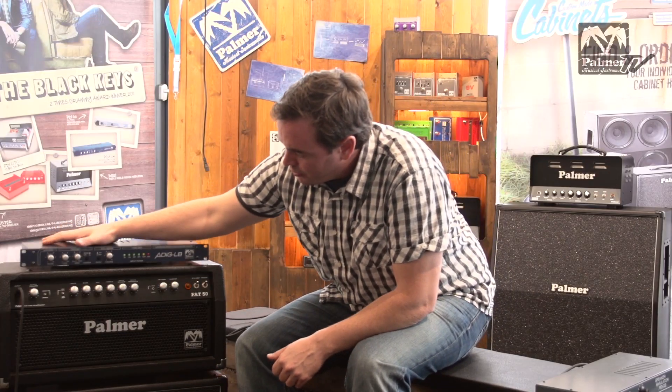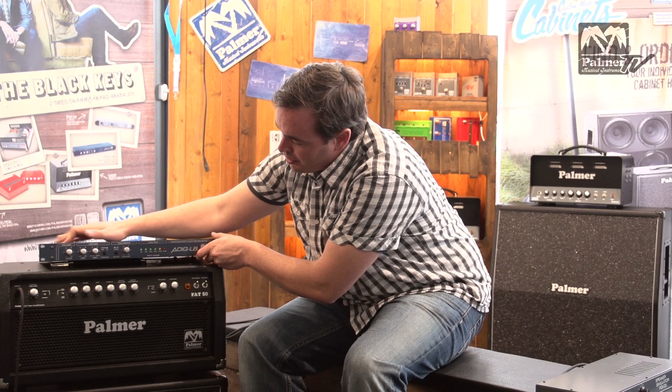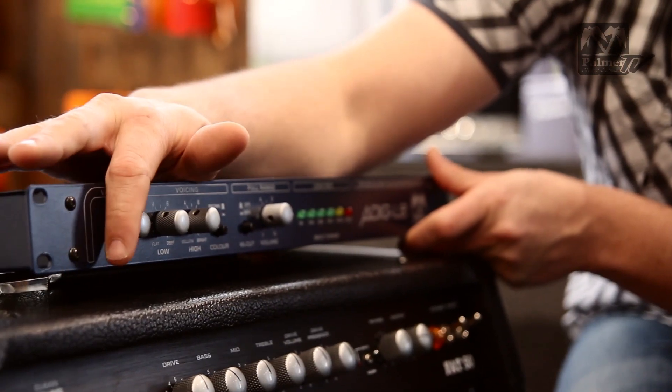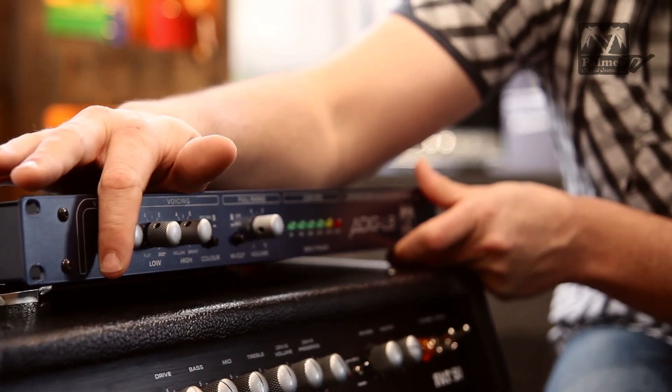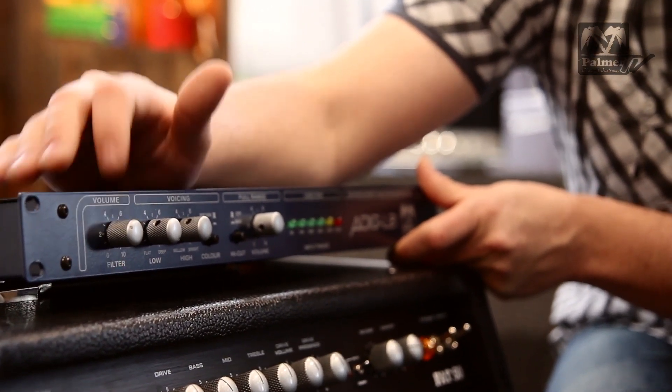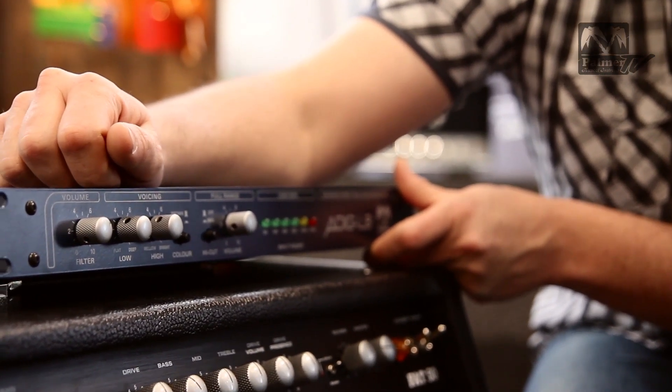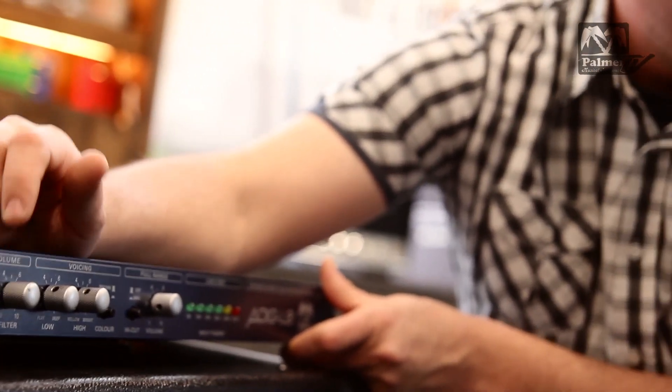This first knob here is the filter volume — it's basically the output level of the filter output. If you're using a smaller amp, you're probably going to have to turn this up a bit. If you're using a larger amp with more wattage, you might have to turn that down a bit.